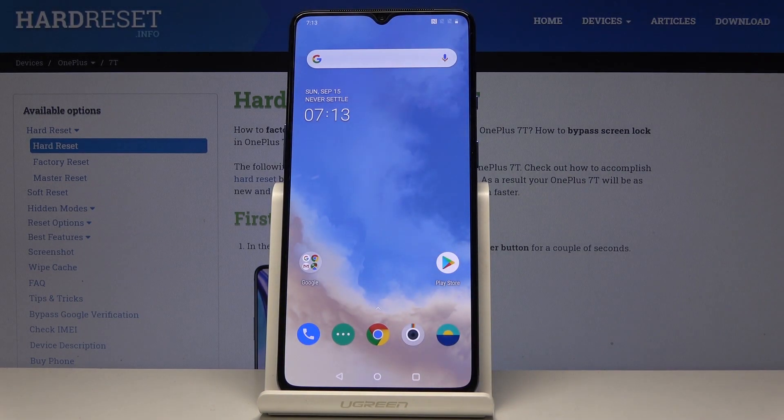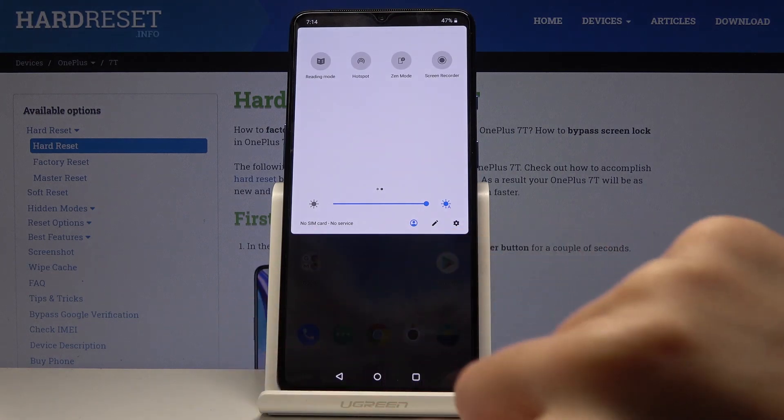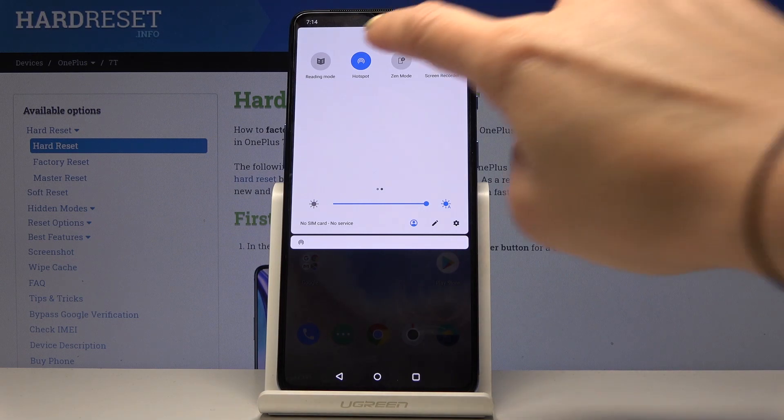You can activate portable hotspot through the upper bar. Simply slide it down, locate the portable hotspot icon and it should be here. Just click on it and that's it. Now you can share your network with other devices and then switch it off the same way.